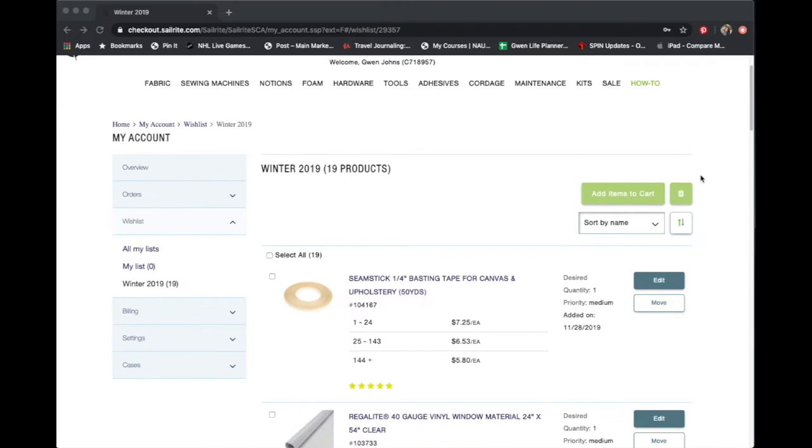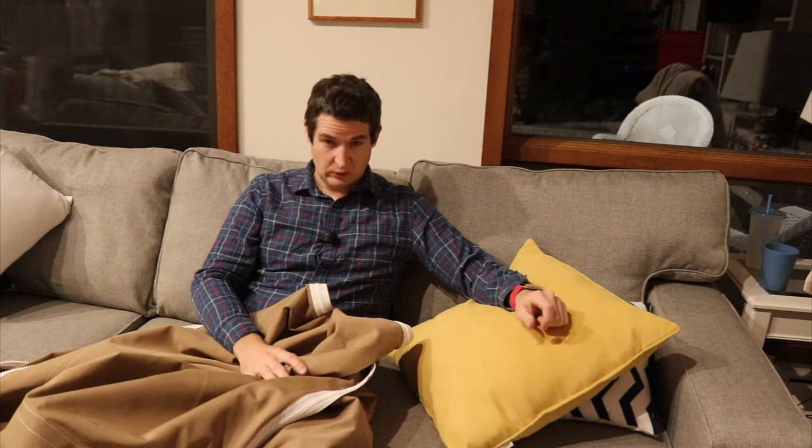Everything arrived in just a few days so Andy got right to work. This winter I have a lot of sewing projects I need to work on. I need to make new cushions for down below, new cushions for the v-berth, new backrest cushions for the main cabin. I need to rebuild the dodger, remake the bimini — which is what I've got here — and make a new sail cover from the kit we bought from Sailrite.